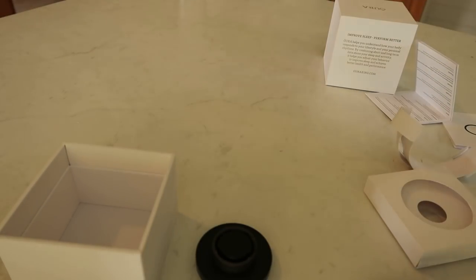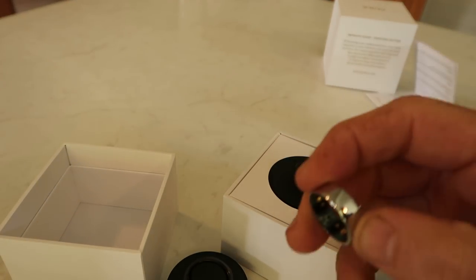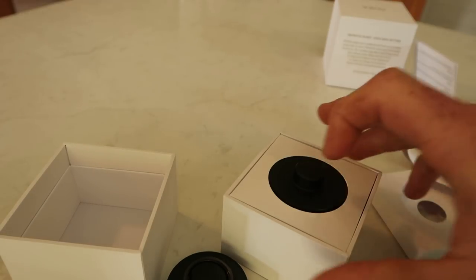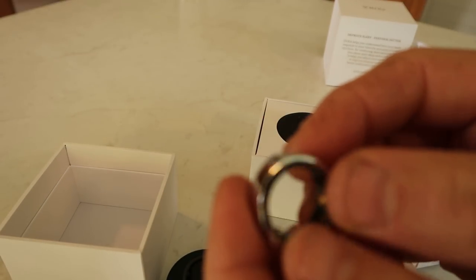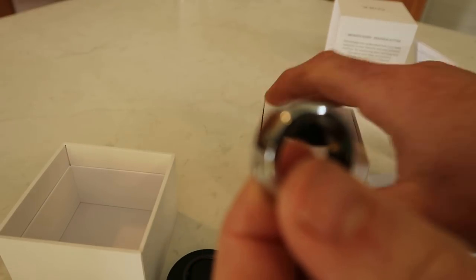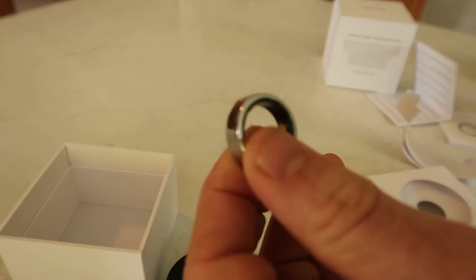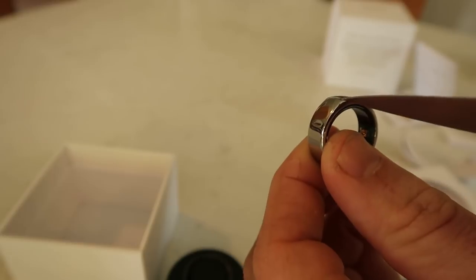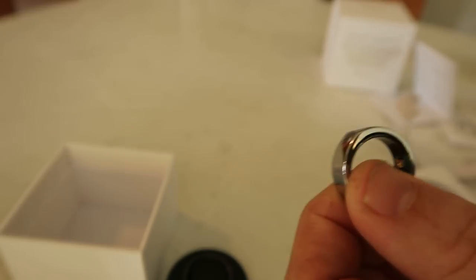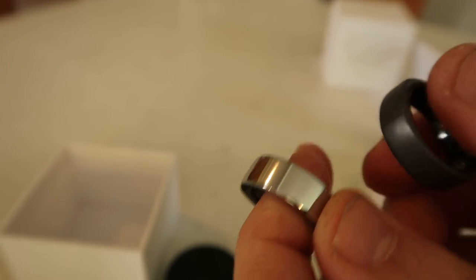Let's open Rebecca's — I'm sure she won't mind. Here's the silver one, very shiny. This is the Balance design. You can see it has a very small lip up here, whereas my ring has the flatter top. You can see the difference — it's quite reflective and quite shiny.